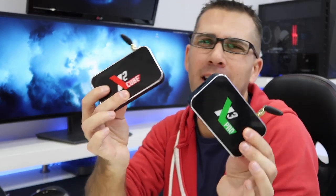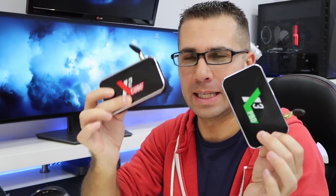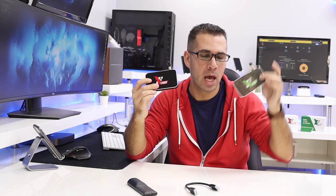Hey guys, we are back with another video and I hope you are all okay on that side of the screen. Today I want to share with you my opinion regarding the tests that I've been doing with the X2 and X3 family Android TV boxes from Ugoos.